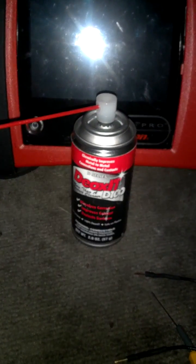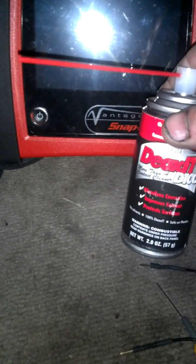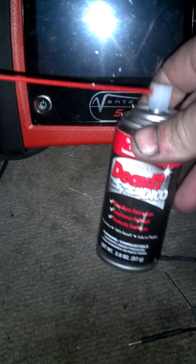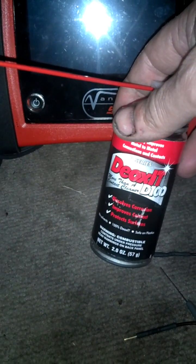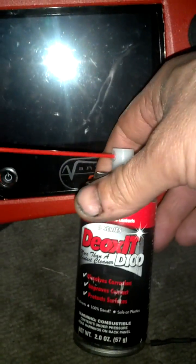Back on this Cobalt. Here is our can of Deoxit — I think it's a five ounce can. It's kind of expensive, but it's a contact cleaner recommended by Ford Motor Company, General Motors, and a lot of people who do electronics, especially audio electronics, DJs, that kind of stuff. I've used it before for airbag systems, and it works really, really well.